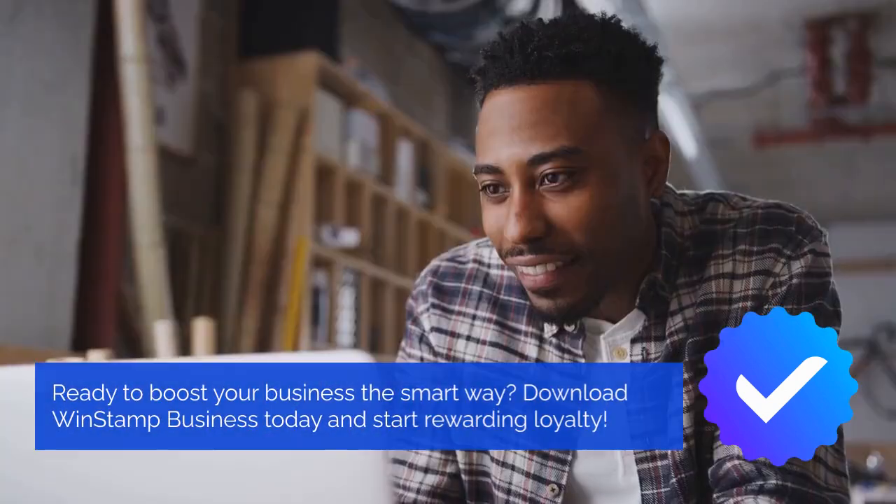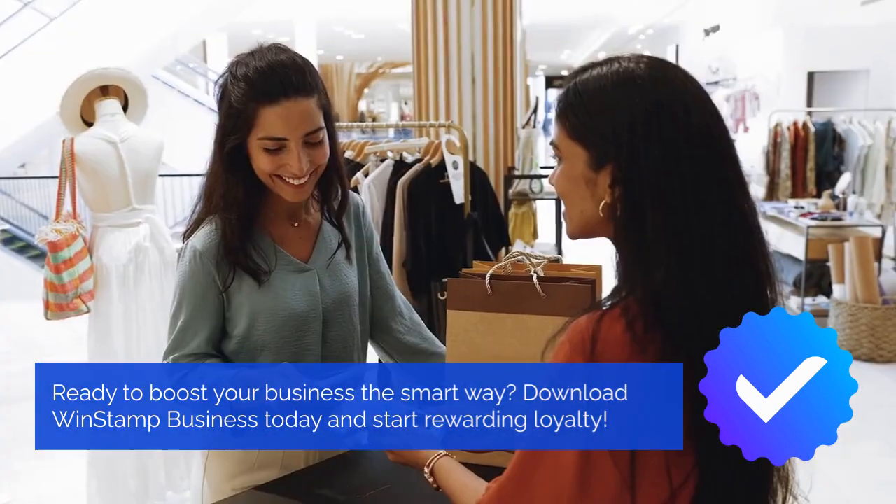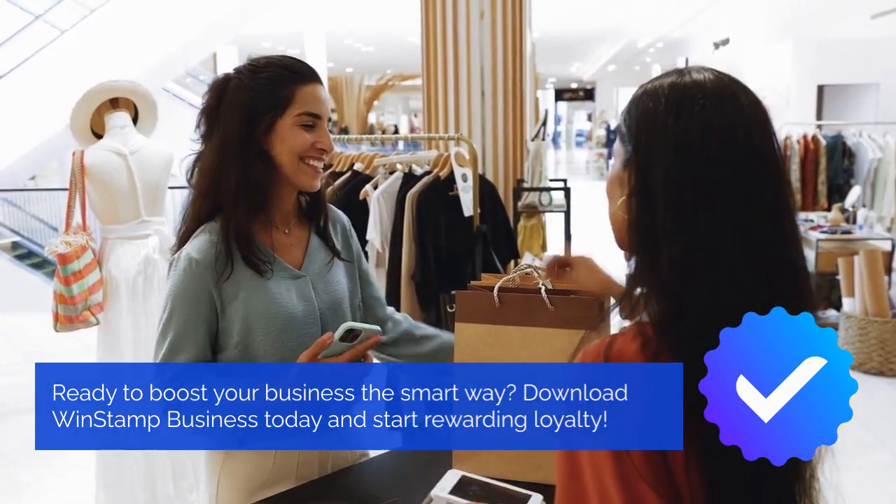Ready to boost your business the smart way? Download WinStamp Business today and start rewarding loyalty. Check it out and start free. See you next time.